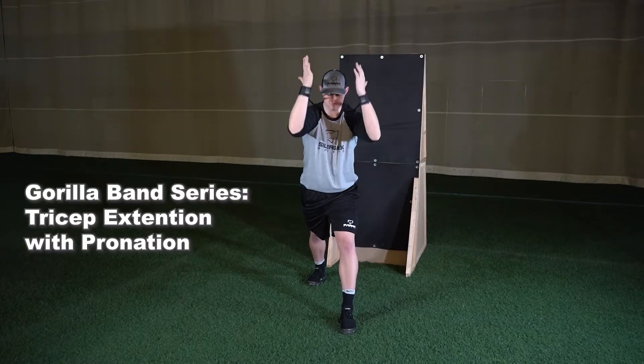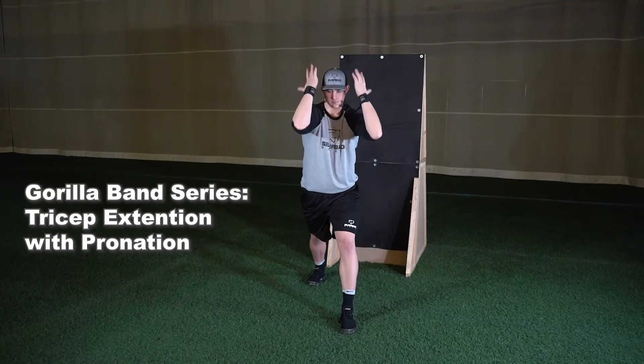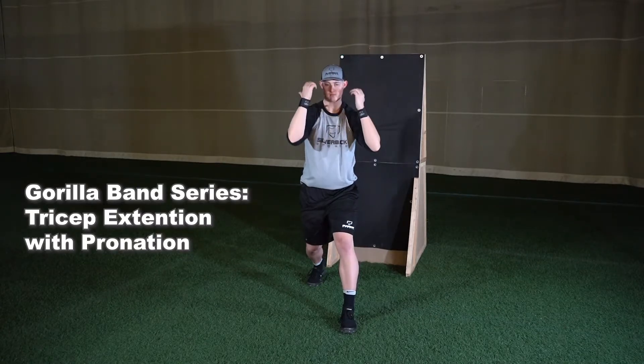Next, begin to extend your arms straight out in front of your body while staying at shoulder height. As you extend your arms, pronate your palms to be facing downward, parallel with the ground.